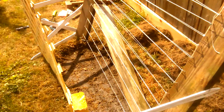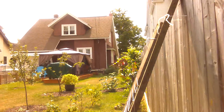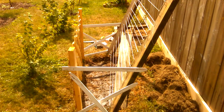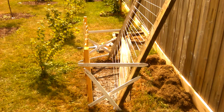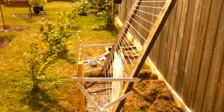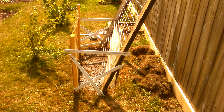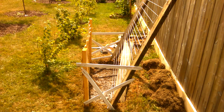I hope this helps you out in creating your own trellis and finding ways to frugally add to your garden. You guys have a great day!